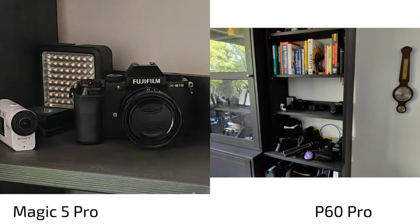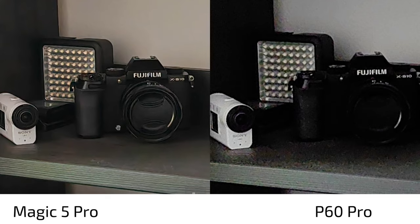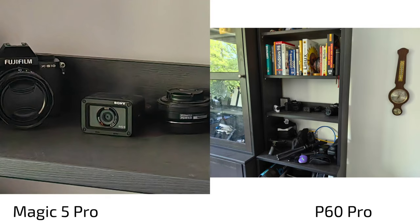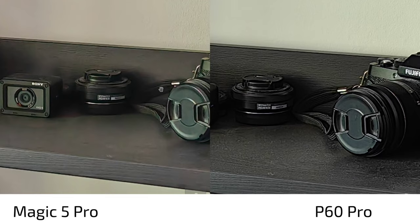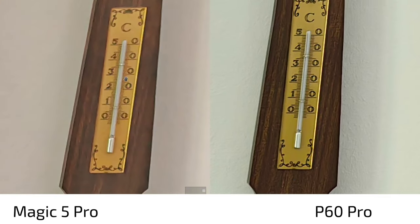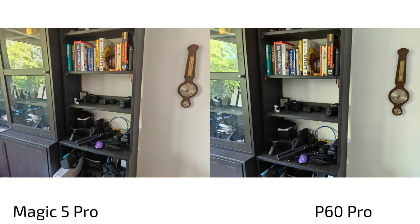Looking at the high-resolution megapixel mode: the P60 Pro shows much more noise by default since it doesn't apply AI processing, while the Magic 5 Pro appears to use AI by default for high-res shots. Enabling the AI high mode on the P60 Pro reveals much more detail — the grip texture is visible on the P60 Pro but completely smoothed out on the Magic 5 Pro. Looking at the thermometer, you can clearly distinguish each temperature line on the P60 Pro; on the Magic 5 Pro they're hard to tell apart. The P60 Pro wins clearly on processing.